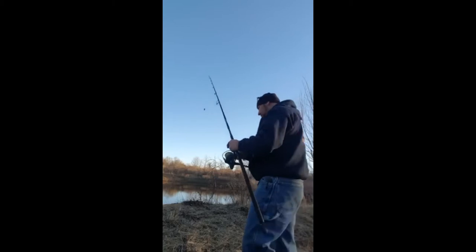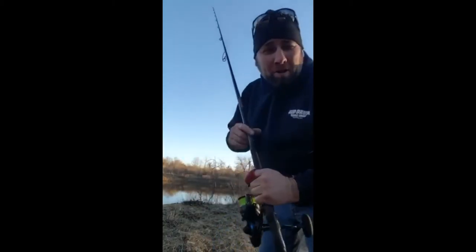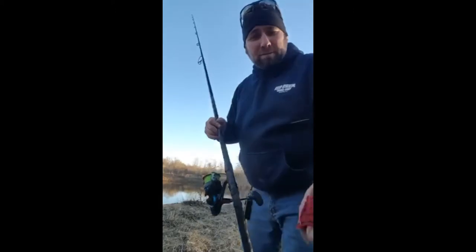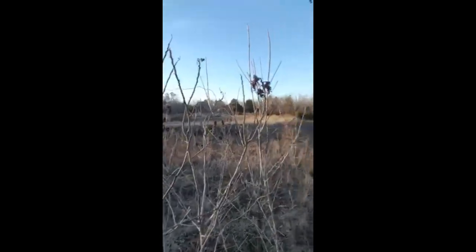That cast went probably another hundred feet beyond where the other Saltus hit — it just kept going and would not stop. It just flew. I'm really impressed with this Daiwa 8-braid, 20-pound test. I'm a little winded, but that sucker sang — it just flew through the air. 8-braid is the way to go.